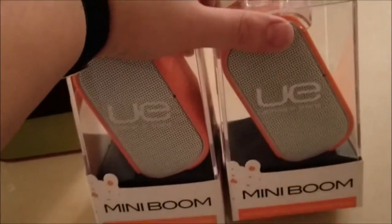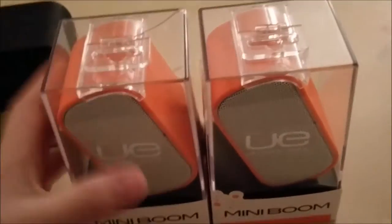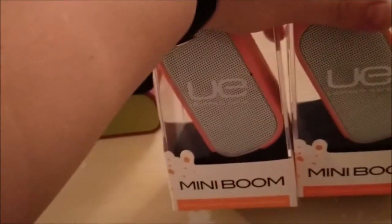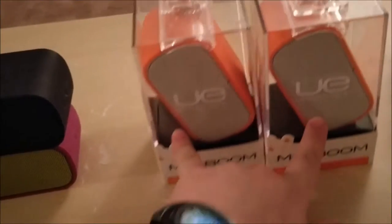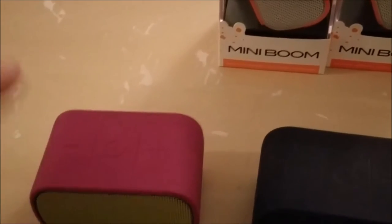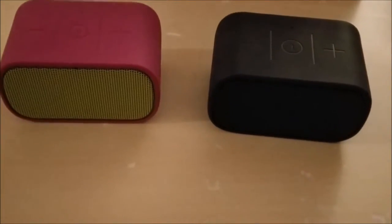These were going to be gifts, but I haven't had the chance to give them away to who I was going to give them to. I barely use these enough as it is — maybe I'll give these away or something. Since I got so many views on my last video, maybe somebody will be interested. I'm going to hook these up to my phone, hook up my other camera, and you guys are going to get a little demo.